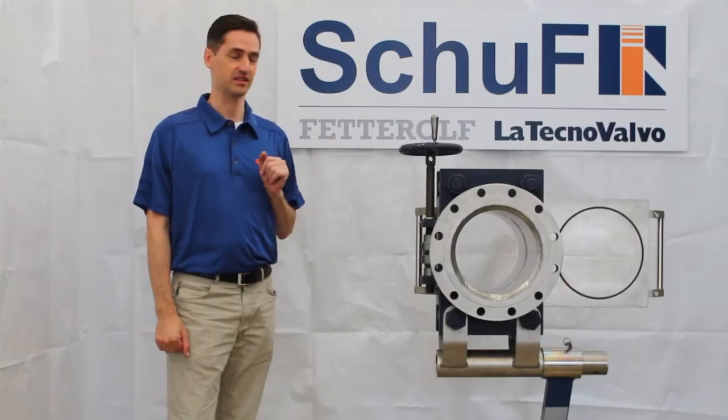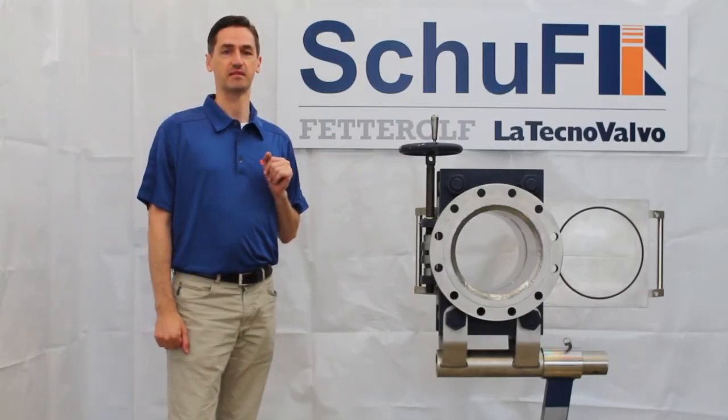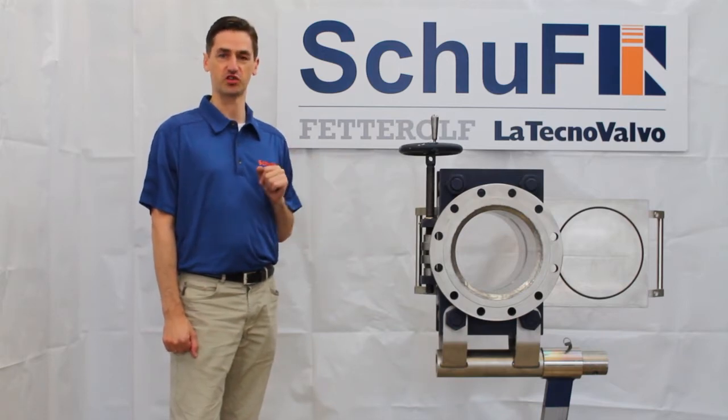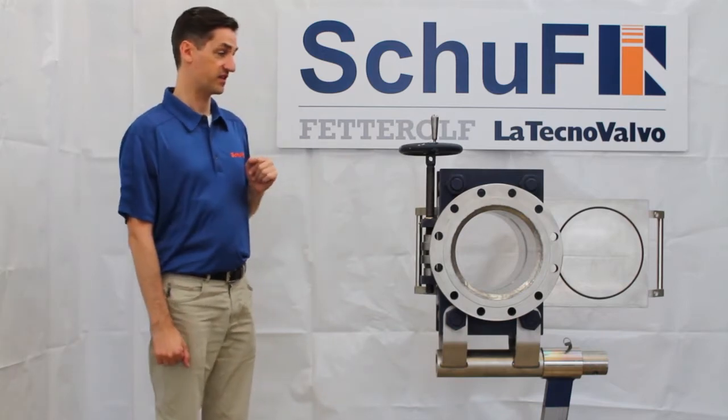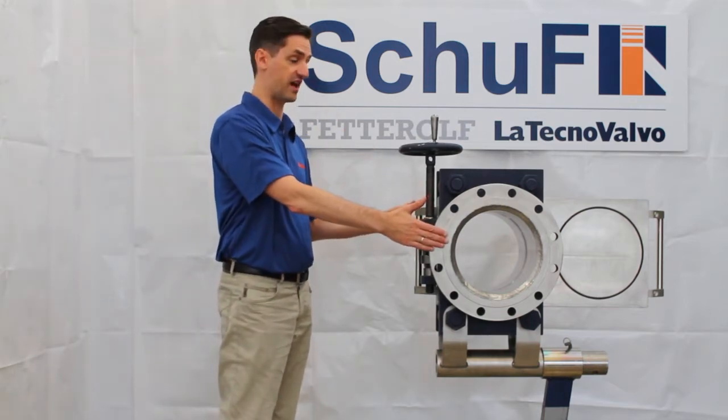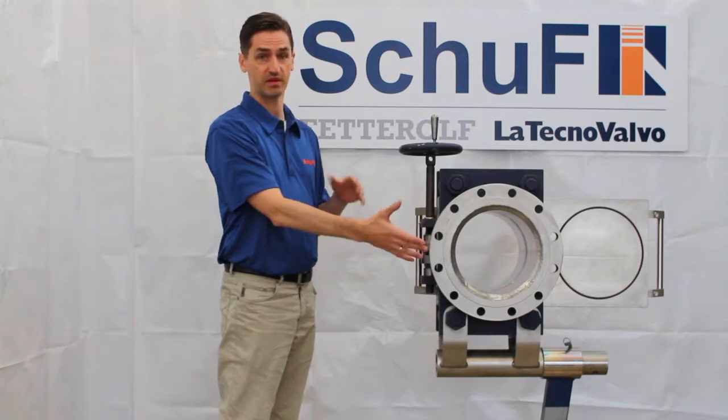We have here a CAMSLED line blind. This is used for isolating pipelines before you do downstream maintenance. I've demonstrated some of the features that we have on it. It's very simple — it's built inside the pipeline, either with flange connections, butt welding connections, or clamp type connections.